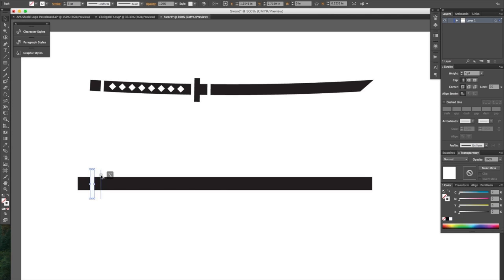Now holding the Option key and clicking, I'm gonna copy the shape and holding Shift so it constrains it to moving. Let's determine how long we want the handle and let go. And let's do it one more time to about there, and again one more time to somewhere in there.